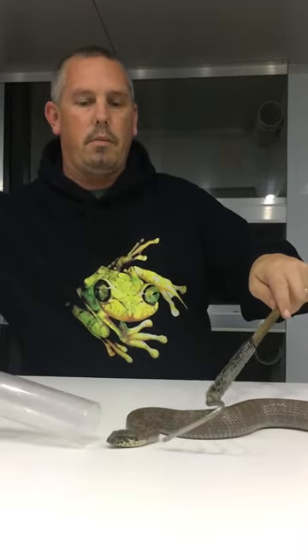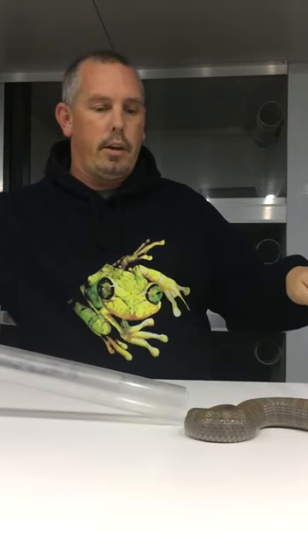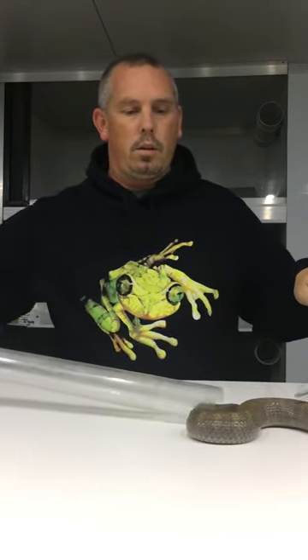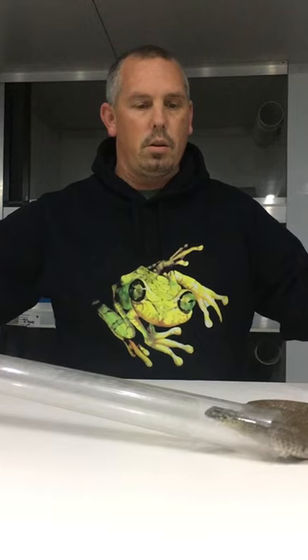Generally speaking, death adders are a bit of a bugger sometimes to tube because they jump around and they strike a bit and don't like going forward. So usually what I'll try and do is just get the head going forward a little bit, then using the hook, push the snake up backwards.